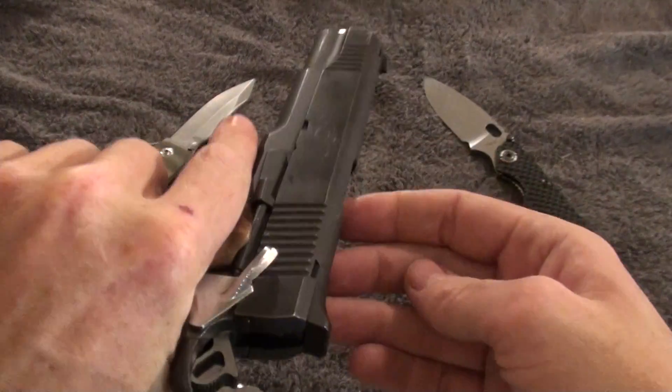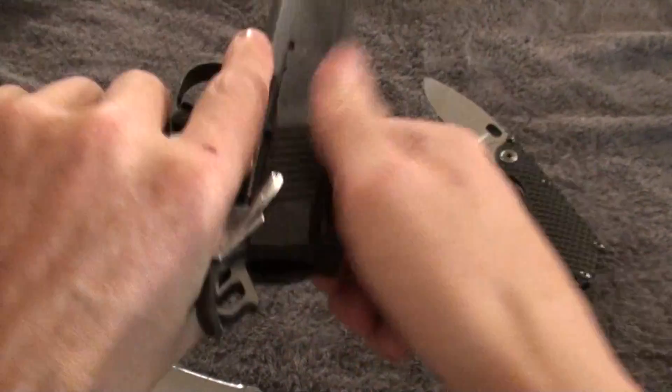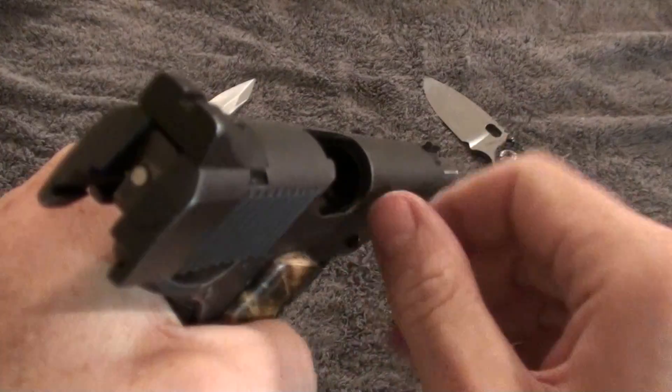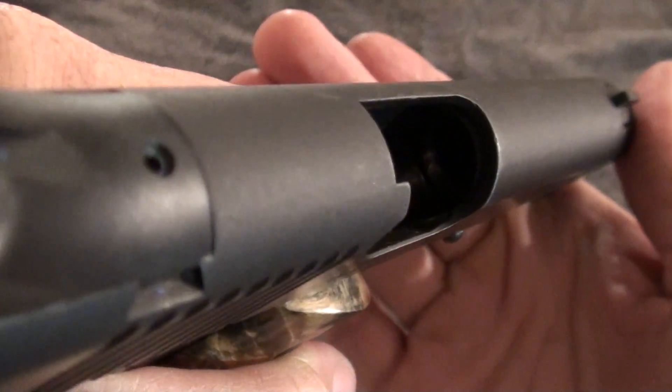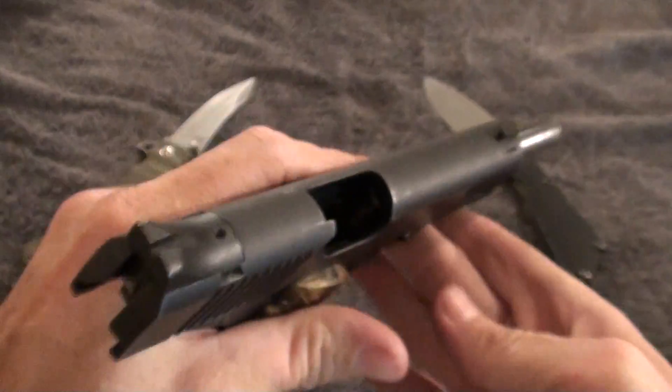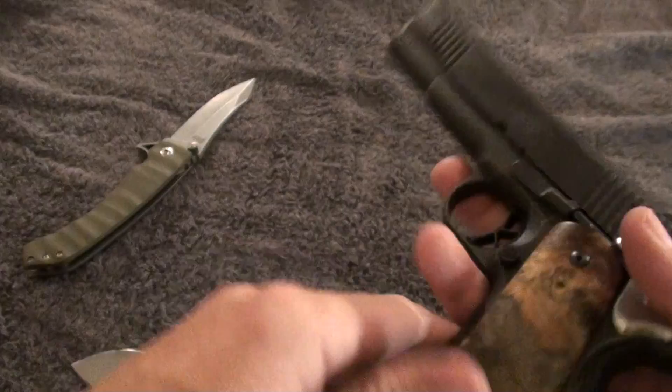First let's go ahead and do a safety check. You can see there is no magazine and no round in the chamber. You guys can see that there are no rounds inside of the gun.